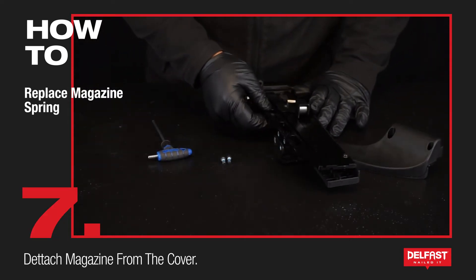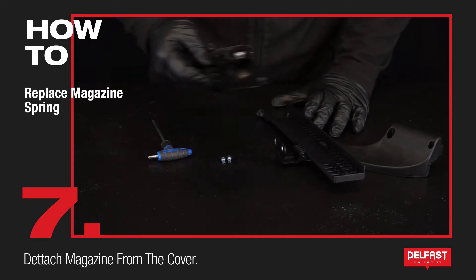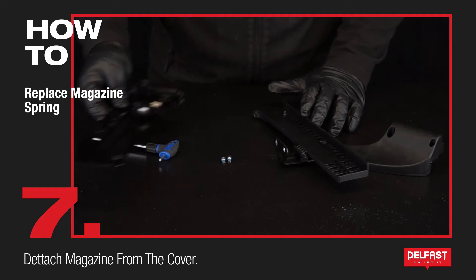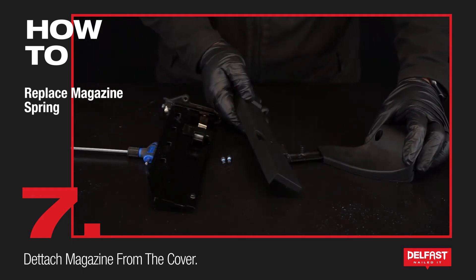Now that these screws are out we can pull away from there. Just be wary that there is a spring underneath there.